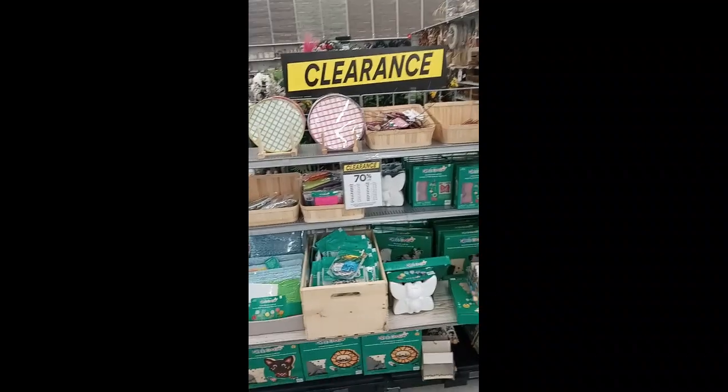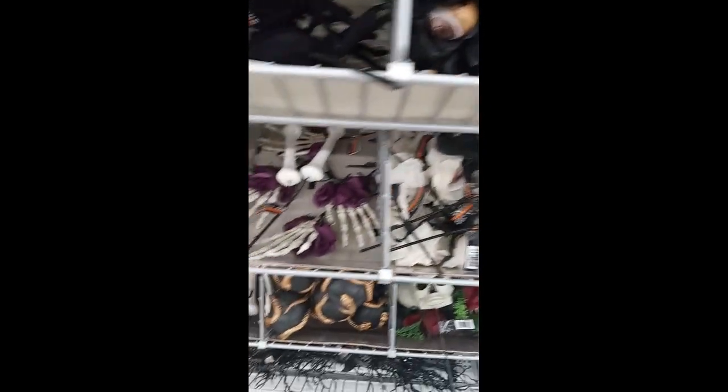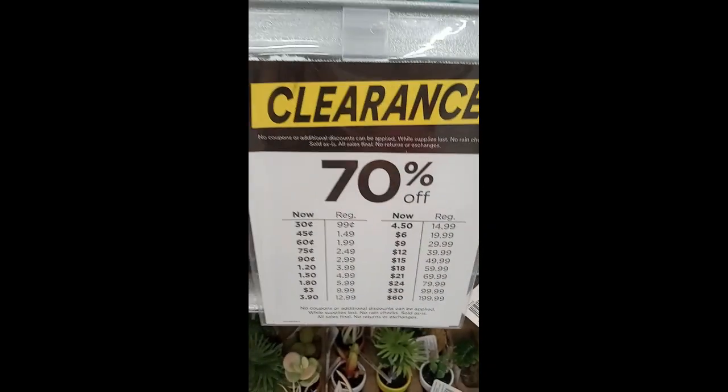The clearance rack is always a good place to start — looks promising, lots of different art kits. This is a little segue, but I'm filming this in July and I cannot believe they already have Halloween stuff. These hands look cool but it's only July. Also really tempted by the succulents on clearance — they're like 60 cents — but no, that's not what we're here for.